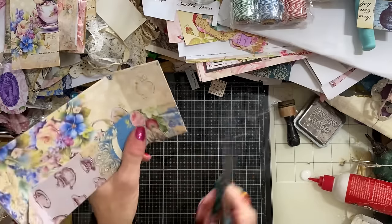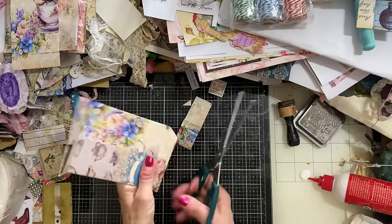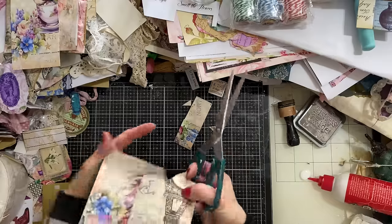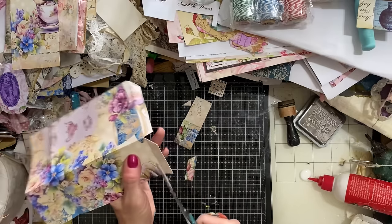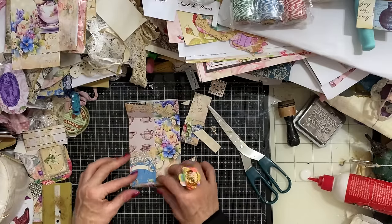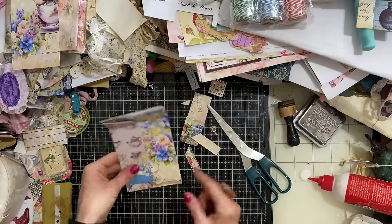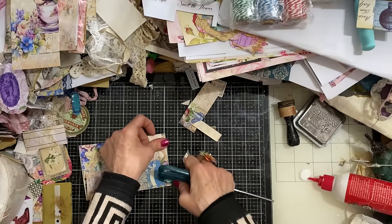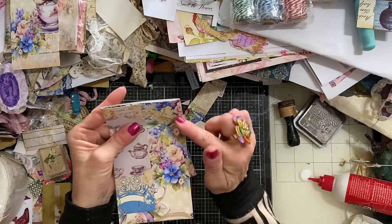I'm just going to cut this down here, then miter those corners in like that and cut off the excess. These side pieces fold in, and my folded flap goes up. If you've made a bit of a mess of the mitering, you can readjust the fold to disguise any shoddy cutting — no mistakes in junk journals, you can always work around it. That's my bottom piece folded up.